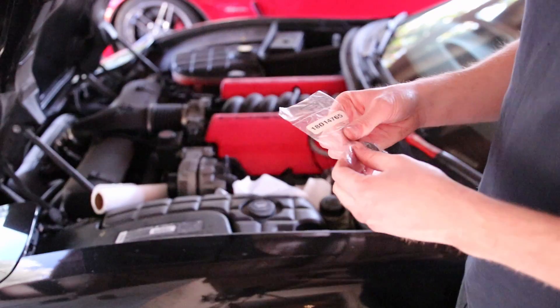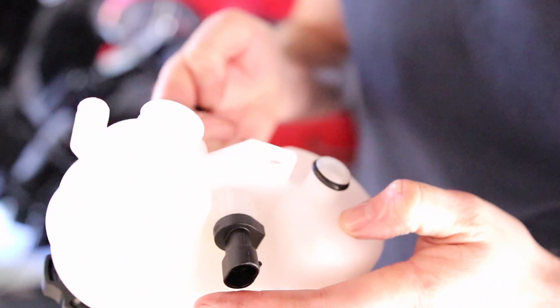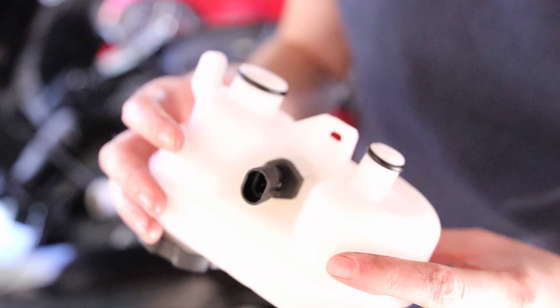For the new brake fluid reservoir, we're going to open up our bag of seals and put the new seals on. There's the smaller seal and here's the bigger seal. So this is ready to be put on.